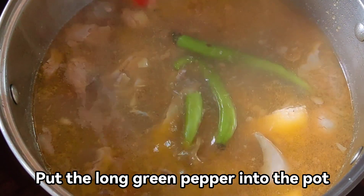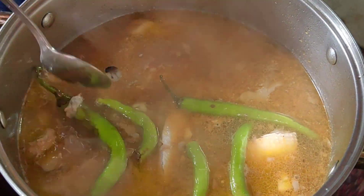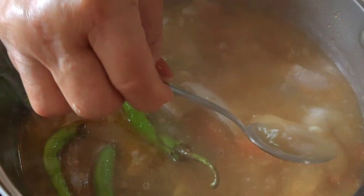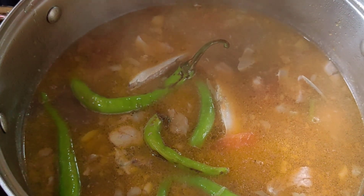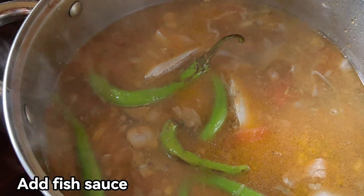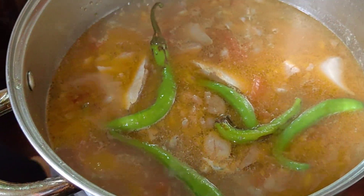Lagay na natin ang ating sili. Lagay na natin ang ating alat at asin. Hmm, sarap. Lagay din tayo ng konting patis para ubod ng sarap. Ayan, ang tayo natin kumulo. Takpan muna natin. (Let's add our chili. Let's add our salt. Hmm, delicious. Let's also add a little fish sauce for extra flavor. There, let it boil. Let's cover it first.)